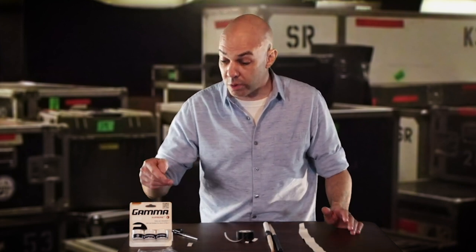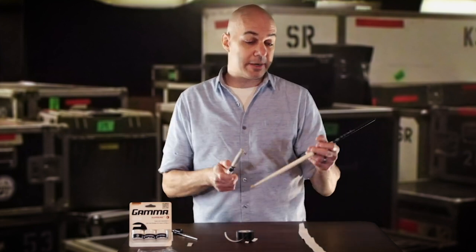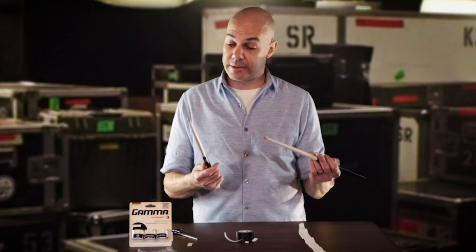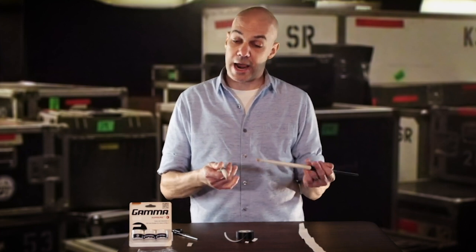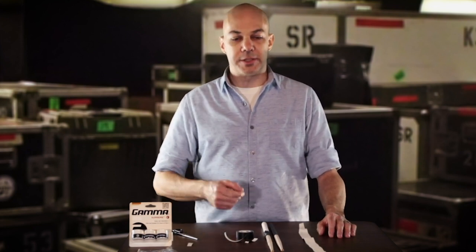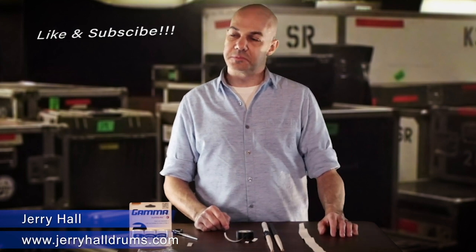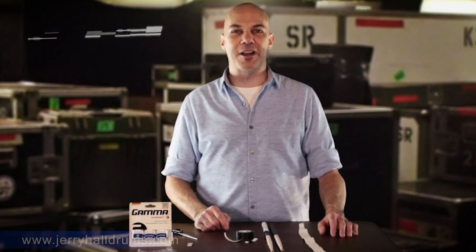They're cheap enough to begin with — I think I pay about $4 for three rolls. Depending on how many sticks you go through, that's dirt cheap. Not only that, but now you're getting a discount. Look into it. I hope you leave some comments in the section below and let me know what you think. If you've got questions, feel free to throw them below or on my site or wherever you can find me. Appreciate it. Take care. Bye.